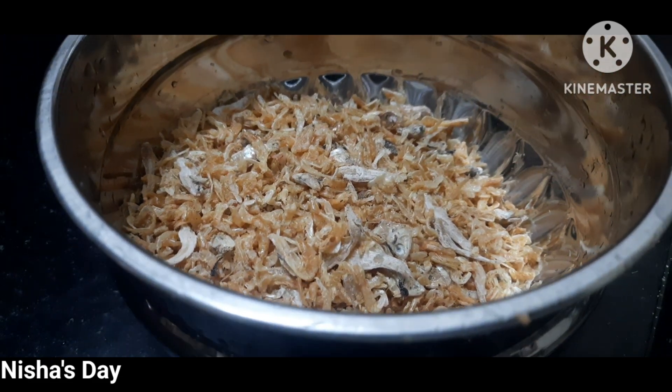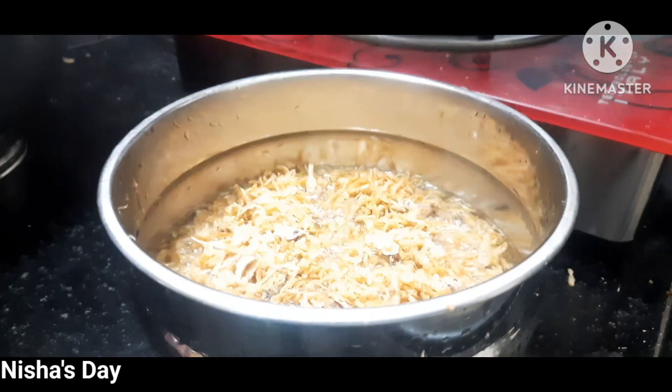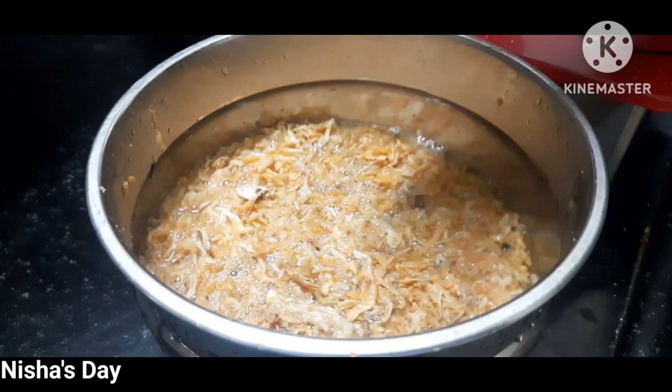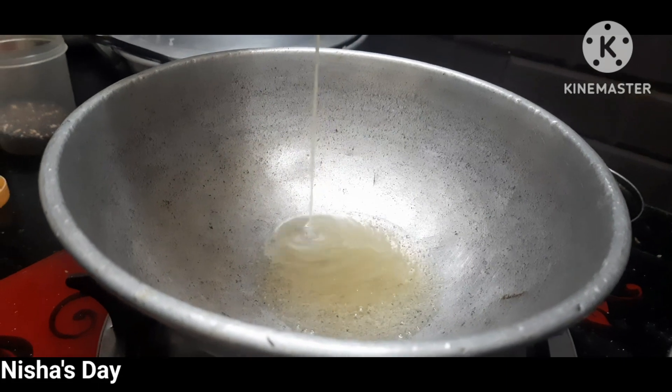We can do it in a long time. We will prepare it. This is the hot water, and we can add some water in 10 minutes. Then we will wash it in 10 minutes.